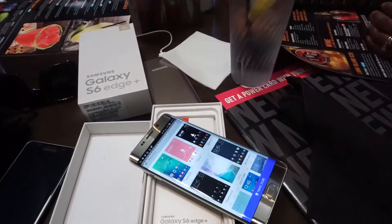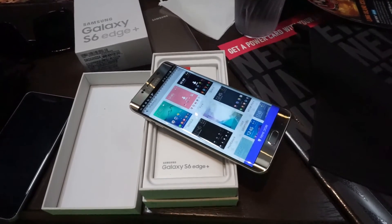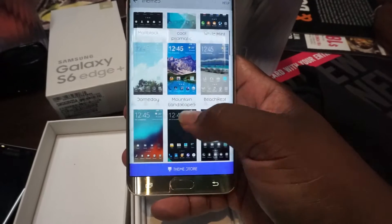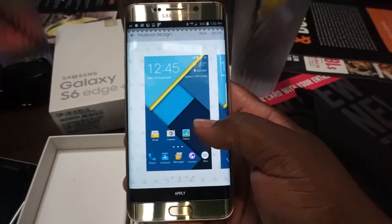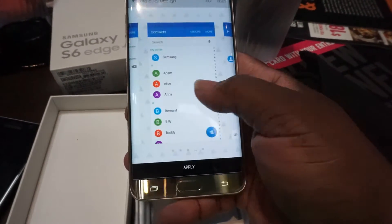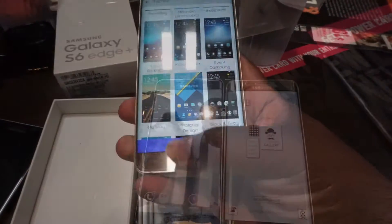Another great feature is the theme store. I know a lot of people hate TouchWiz, and here's your chance to change the appearance of the whole phone — from the keyboard to the settings menu. You can have your S6 Edge Plus and Note 5 looking like a Nexus phone in seconds. There are a ton of free themes and some good paid ones as well.